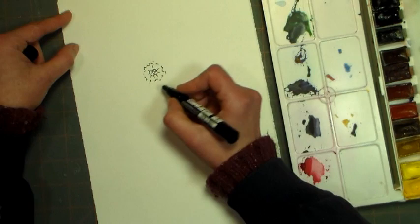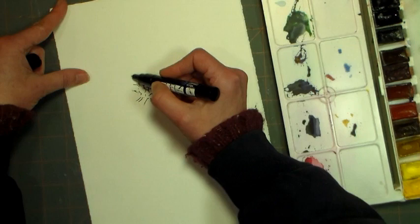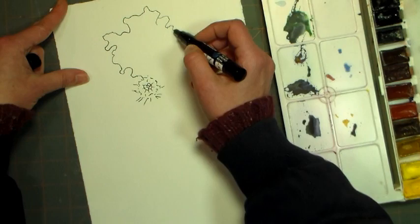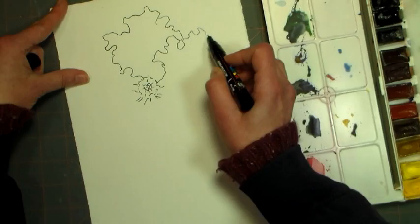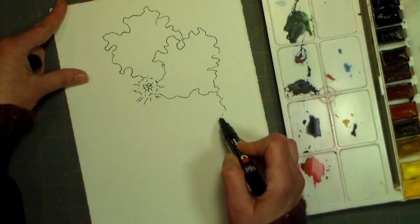I'm starting with the center of my hibiscus, just making kind of a wiggly dotty circle, and then I'm making the base of each of the petals by making double lines coming out around the center. Now for each petal it's kind of like a ruffly wavy oblong shape. I'm going to do about three quarters of the petal, and then stop because the petals overlap each other, and I'm working in pen without a pencil guideline.